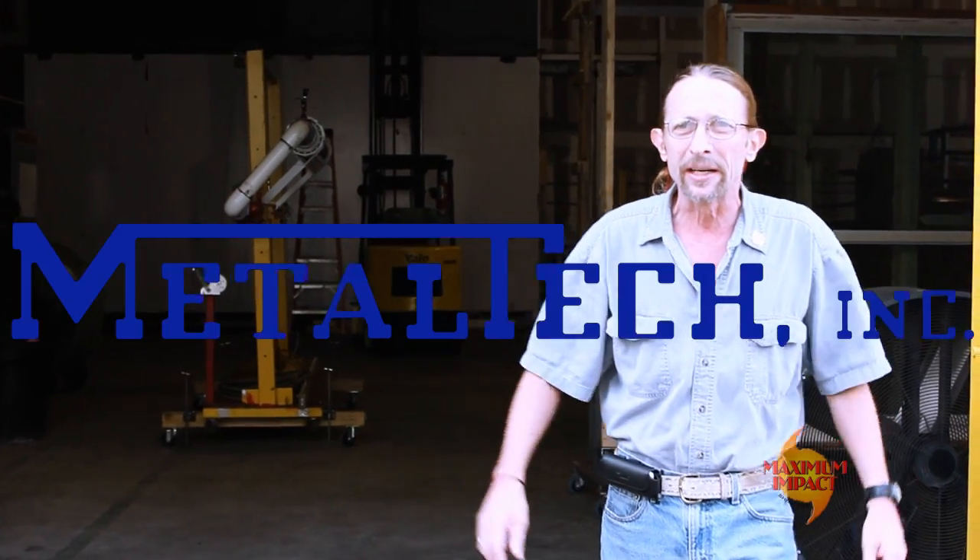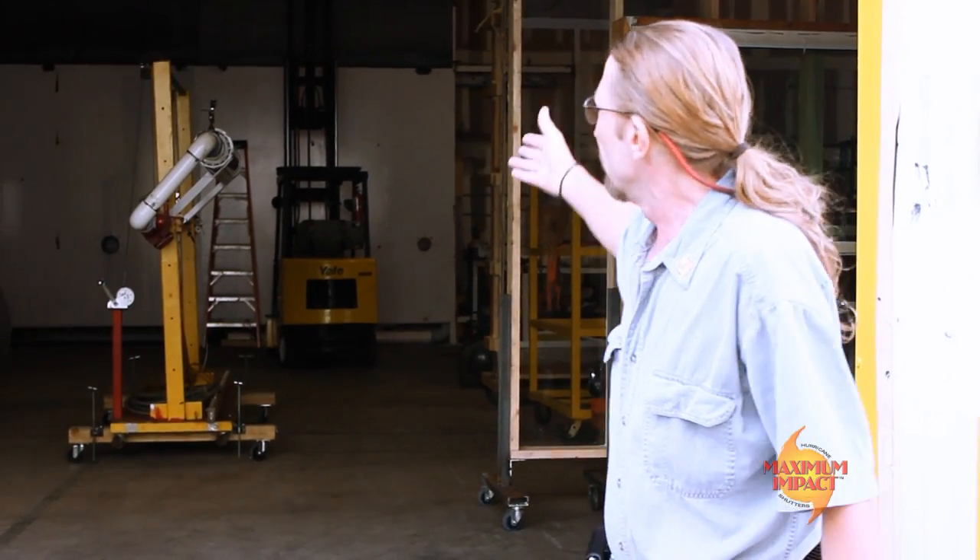Hey guys, I'm Steve William with Metal Tech. We're not at the office today — today we're up here at Blackwater Testing Lab. I'm going to do some impact videos, show you a little bit about what the lab is about. Come on in, let's see what we can do in here.